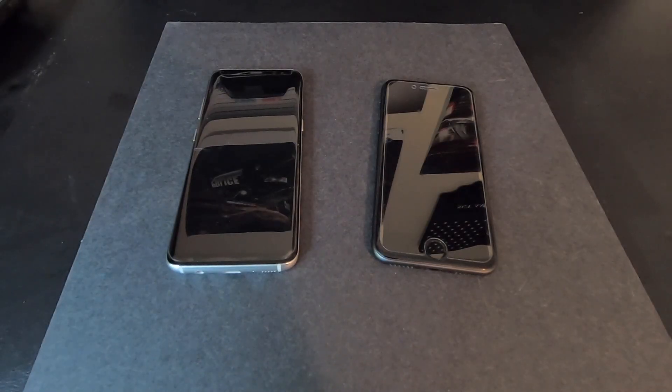Alright, welcome. If you're watching this video, you may be having a problem setting up your new Visible phone service. I'll have another video that gives my complete review on the Visible service, but in this video I'm going to be talking about what to do if you're trying to activate your new Visible service and it will not work on your phone.